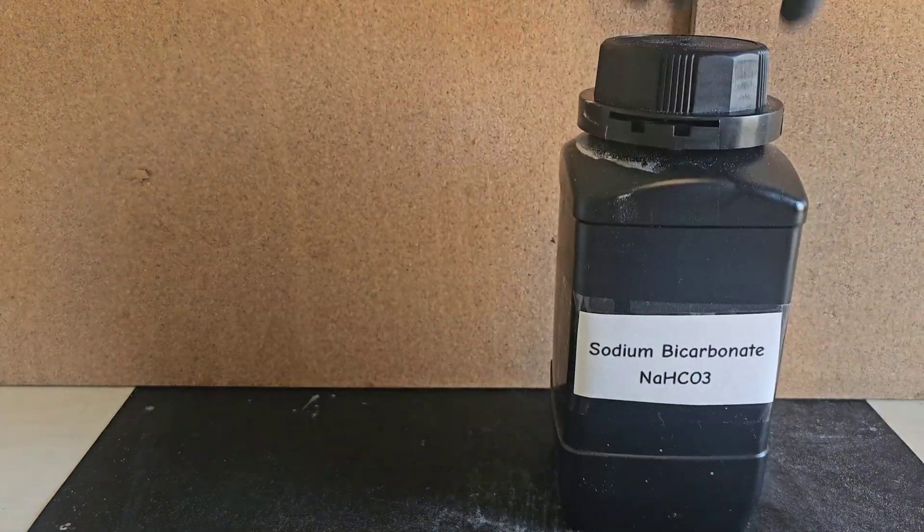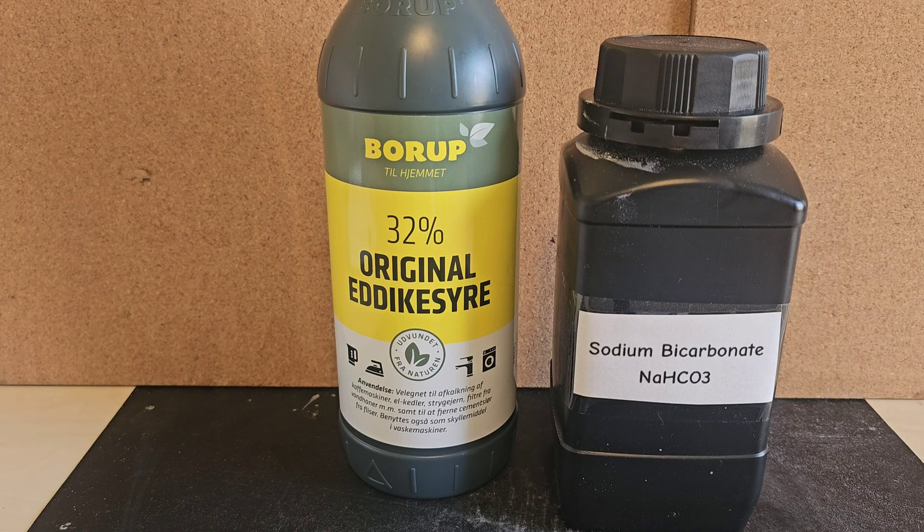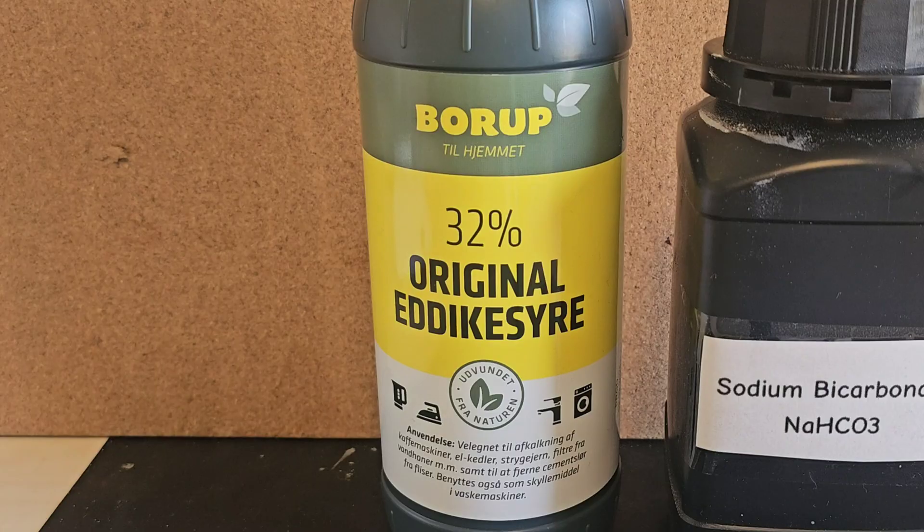You will need some baking soda and acetic acid. You can use normal household food vinegar, but I recommend getting the stuff for cleaning as it has a higher percentage of acid, so we can get a better yield without needing to boil away several liters of vinegar. I am personally using 32% acetic acid, which you should be able to find in most stores in the cleaning section.